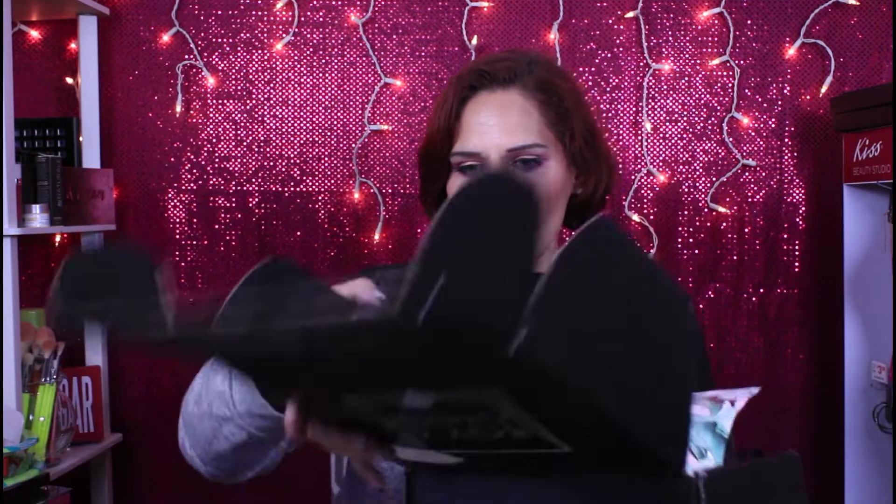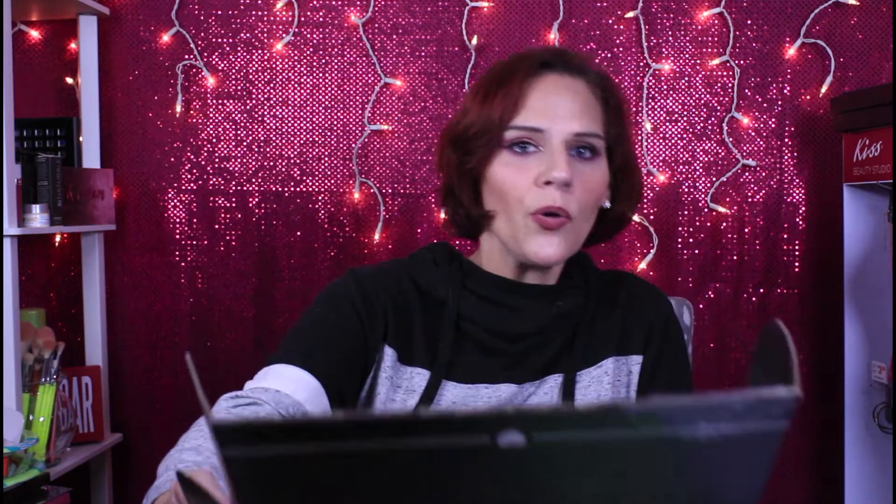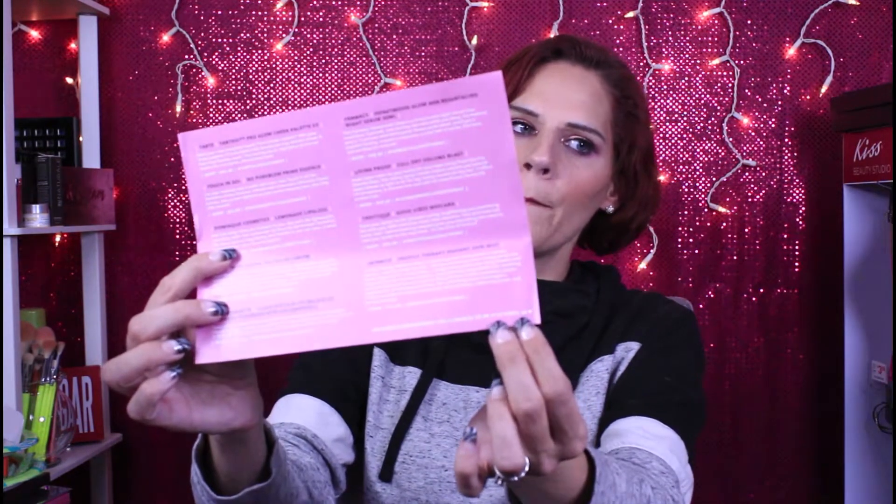It says 'Hello Charmers' right there on the front. You open it up and the theme for this month is Getaway — my card got a little bit wet. On the back it has the name and information of all of the products inside your box. I got Variation 6B.